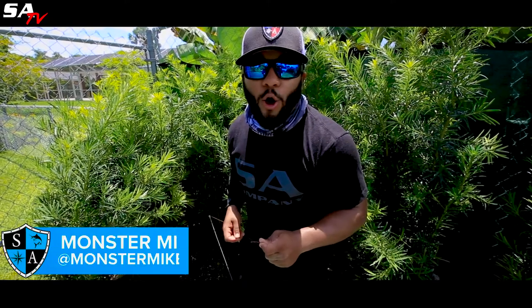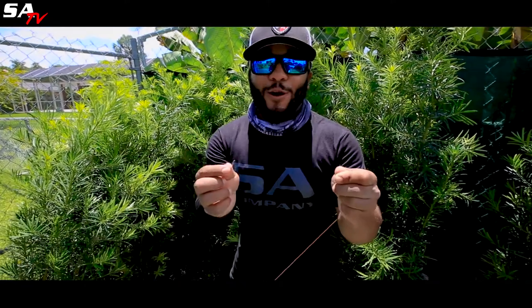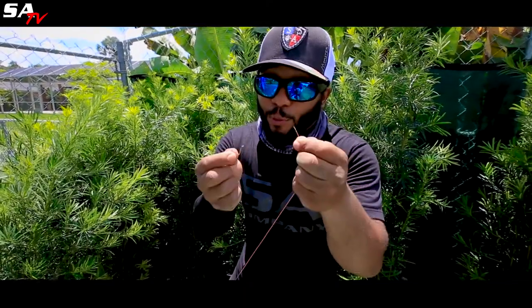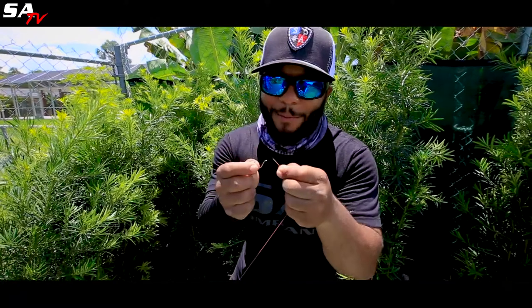Hi, this is Monster Mike and this is SA's all-new how-to series. Today we're going to show you a modified clinch knot for braid. Without this modification your braid will slip, so pay attention.